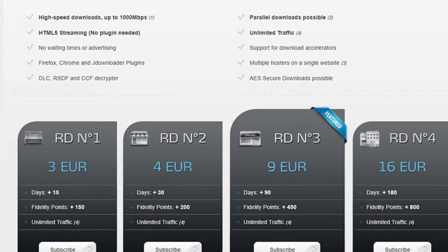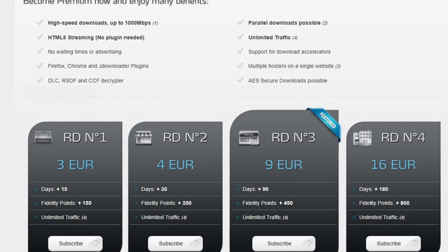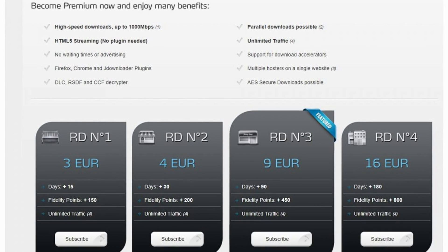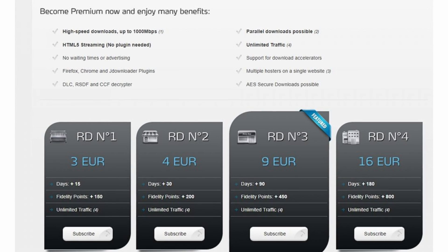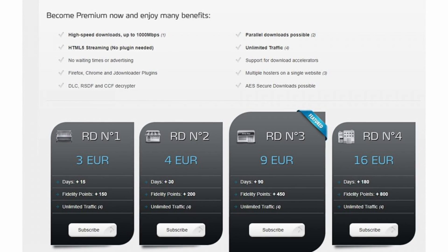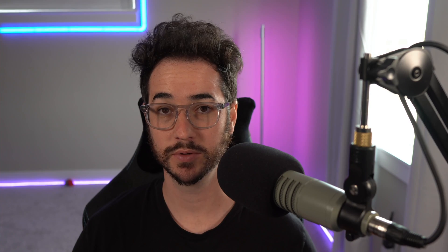First up, we're going to be signing up for Real-Debrid. This is the first thing you want to do, and I recommend going to the website and paying with an anonymous cryptocurrency. Something like Bitcoin is probably good enough — even though it's not 100% anonymous, it's good enough because you don't have to provide any other payment information. You're also going to want to make an account there, and I recommend doing all this under the observation of a VPN. Use a VPN and sign up for Real-Debrid that way. When you're using a VPN, it only allows you to pay with Bitcoin, which is one reason I recommend going with Bitcoin for signing up for Real-Debrid.